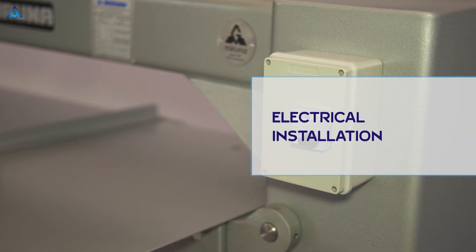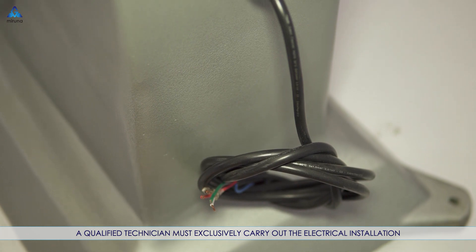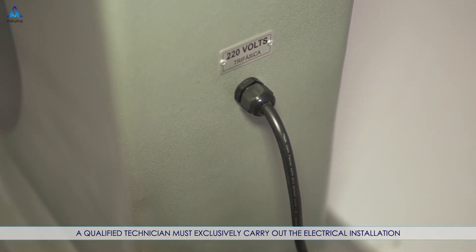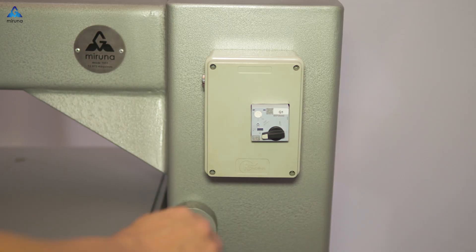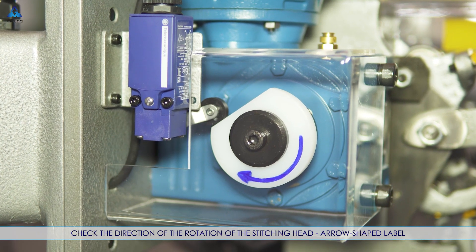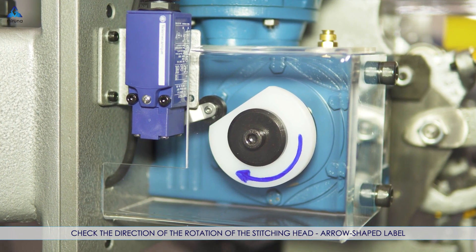Electrical Installation: a qualified technician must exclusively carry out the electrical installation. To confirm it was correctly installed, check the direction of the rotation of the stitching head using the arrow-shaped label.